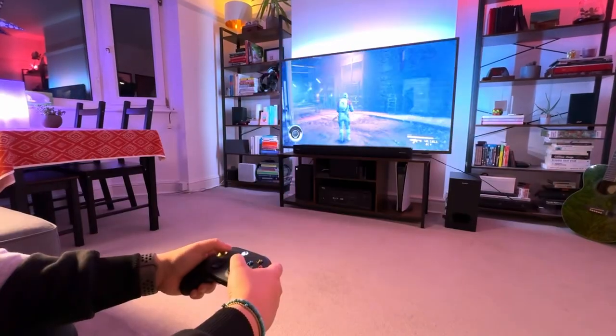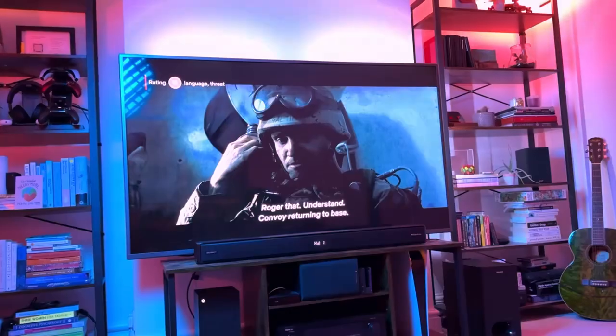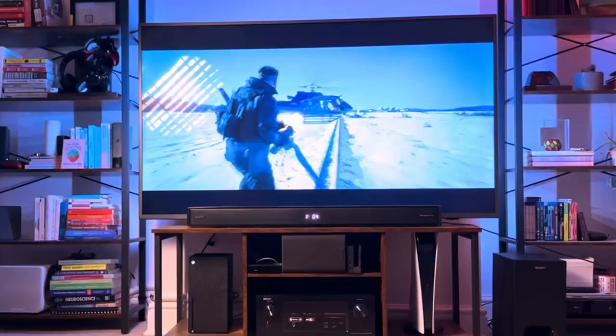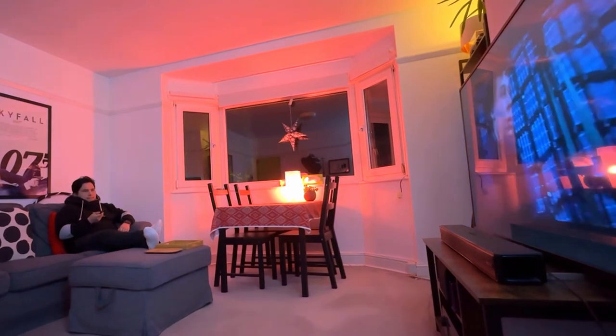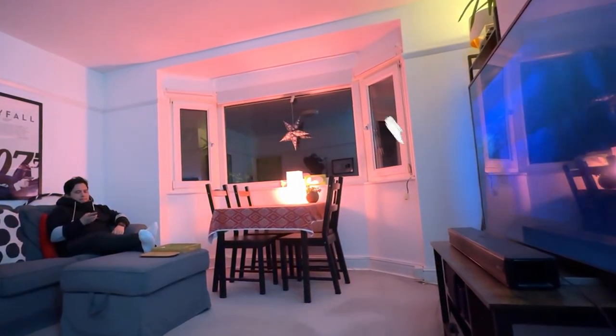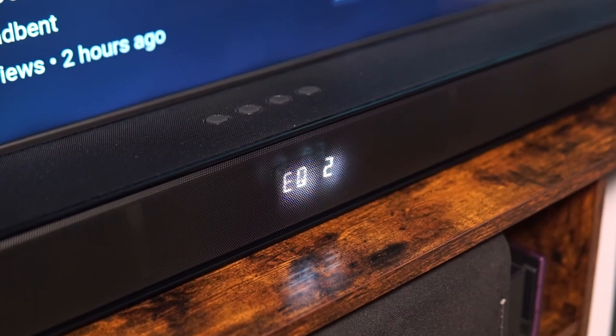Testing it over the past few weeks with the Dolby Atmos app on my Xbox Series X, several games on my PS5 and Xbox, as well as watching movies and series on Netflix, I can fairly say that the audio is incredible for the price. The audio is detailed and punchy with a great directional soundstage, and the upward firing speakers do an excellent job of virtualizing audio coming from above you by sending sound up and bouncing it off the ceiling.